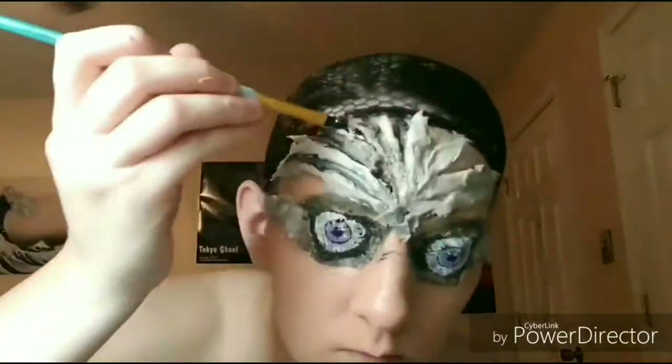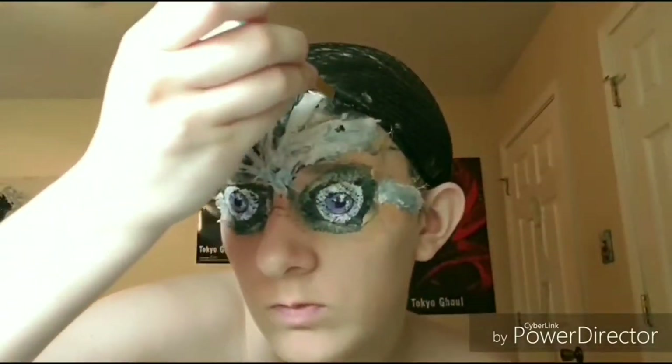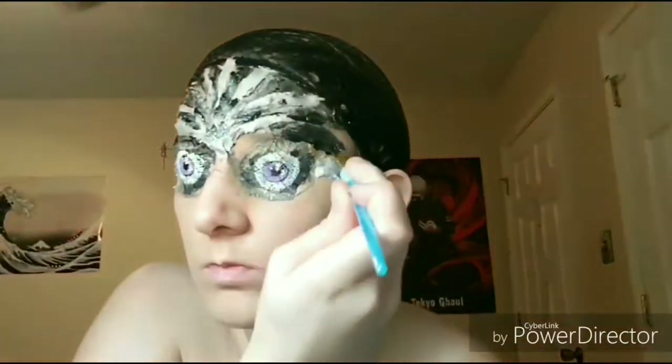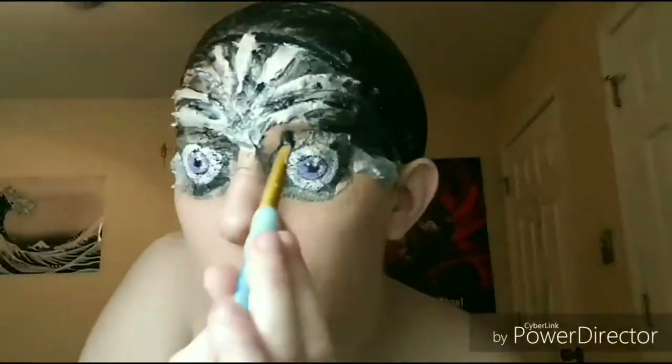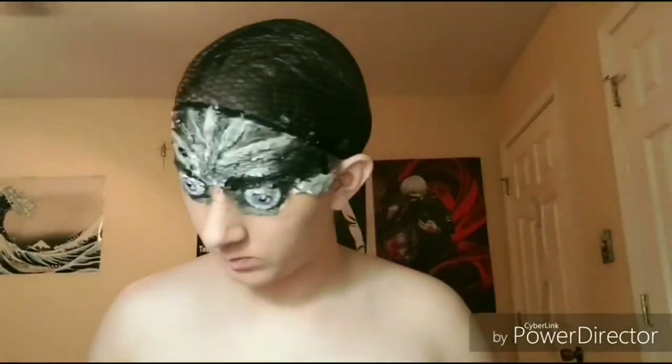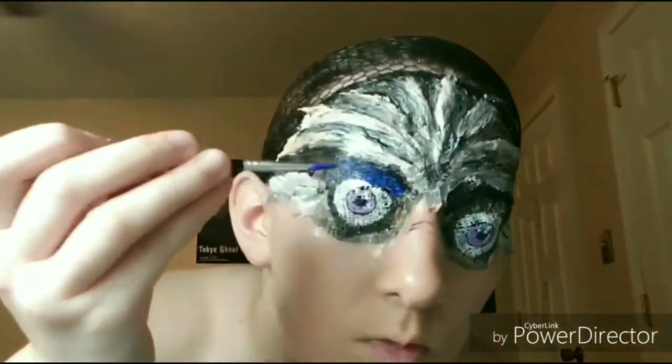If y'all are wondering, I do have a tube top on. Now I'm going to be filling in the holes with some black body paint, and then I'm just adding another layer of silver body paint to make it a bit darker.